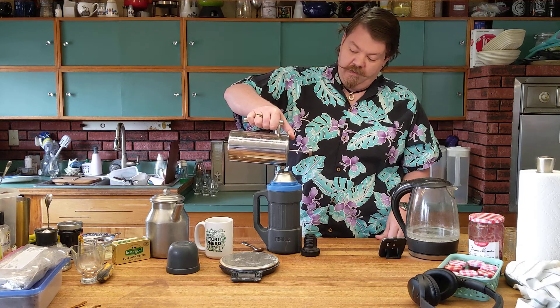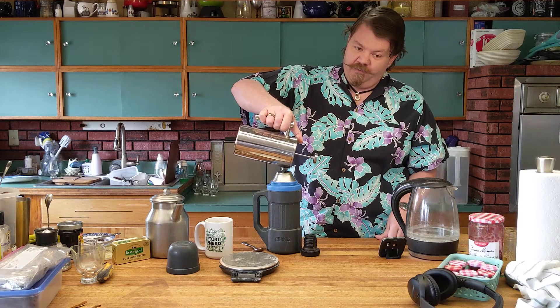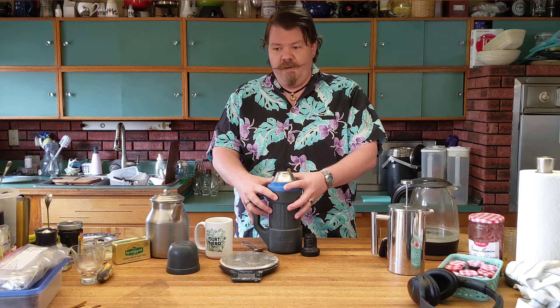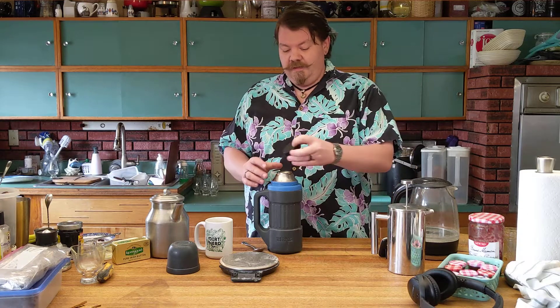Depending on how you like your coffee, this is also your opportunity to customize. I'm one of those nerds who figured out my optimal sweetness, sugar, cream, everything, and I just scaled it up for the entire batch. I'll put my little funnel out, put some sugar in — on something like this, maybe a couple tablespoons of sugar, but per cup it's actually not that much. I always use half-and-half or whole cream — I've spoiled myself, I don't want to use whole milk anymore.